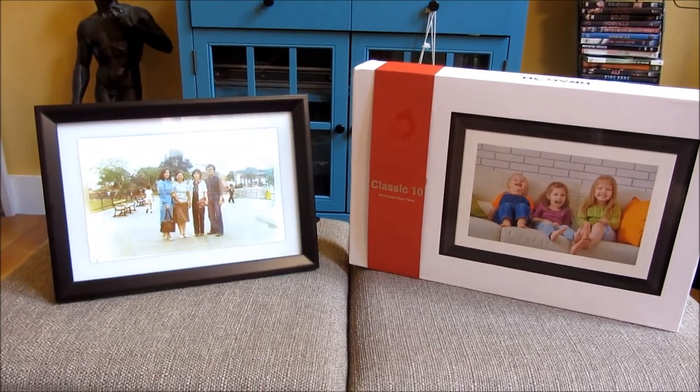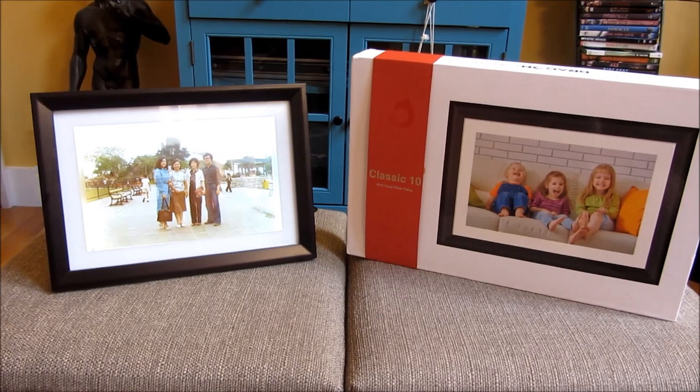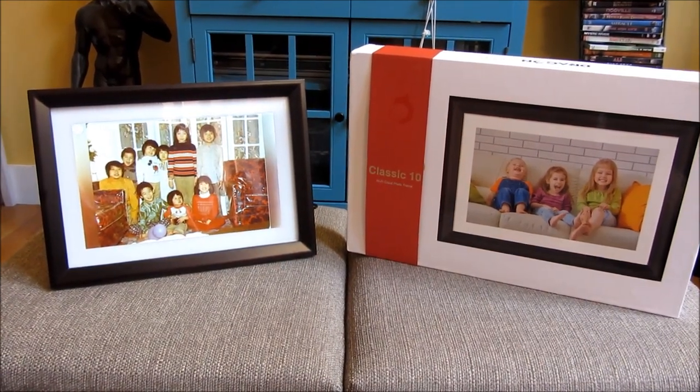So there you go — this is the Dragon Touch Classic 10. I will have a link in the description area of the video. I hope this helps. Please subscribe, and thank you for watching.